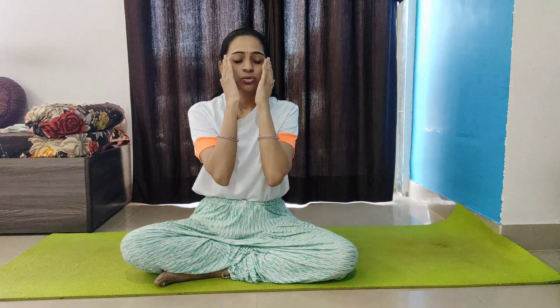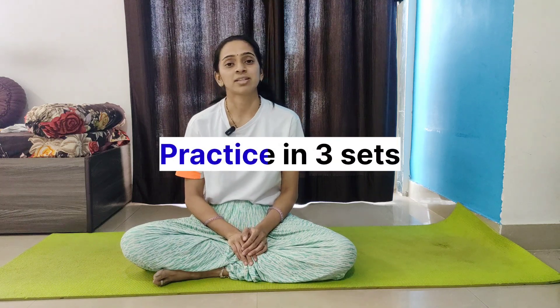Similarly, come back up in reverse — from the neck to the forehead. Do this three times, up and down. Always remember: face yoga should be practiced thrice. This was the facial refreshing massage technique.